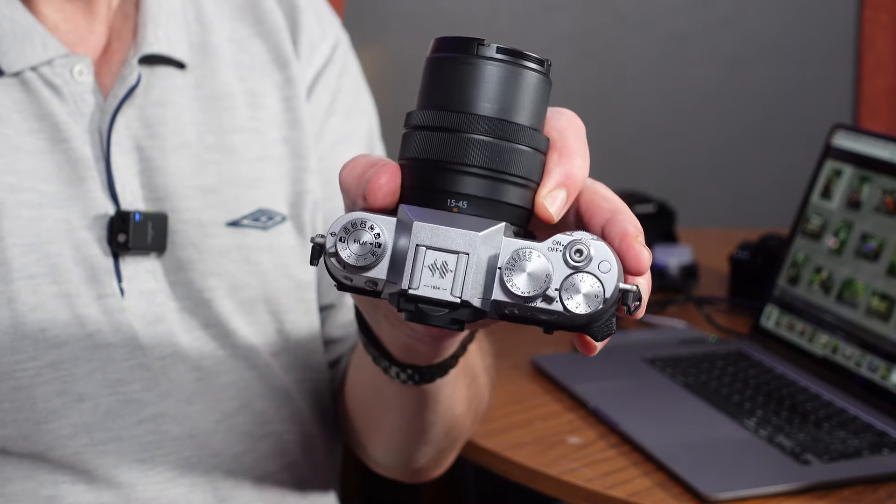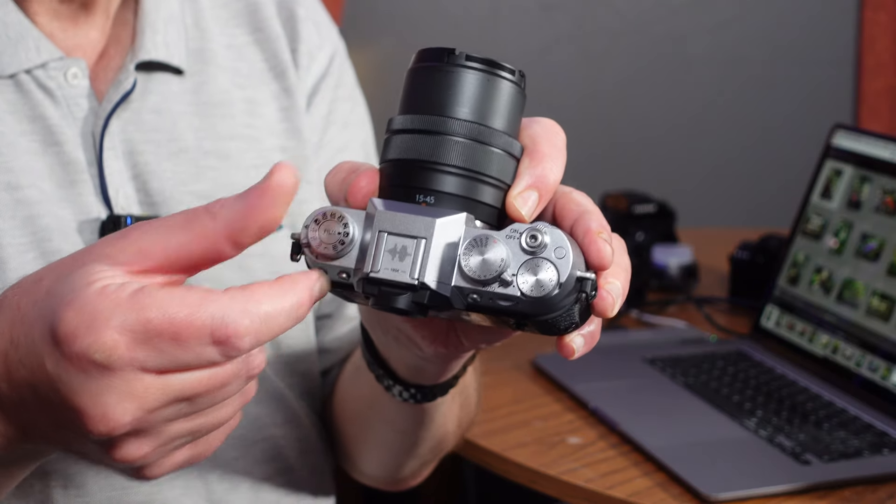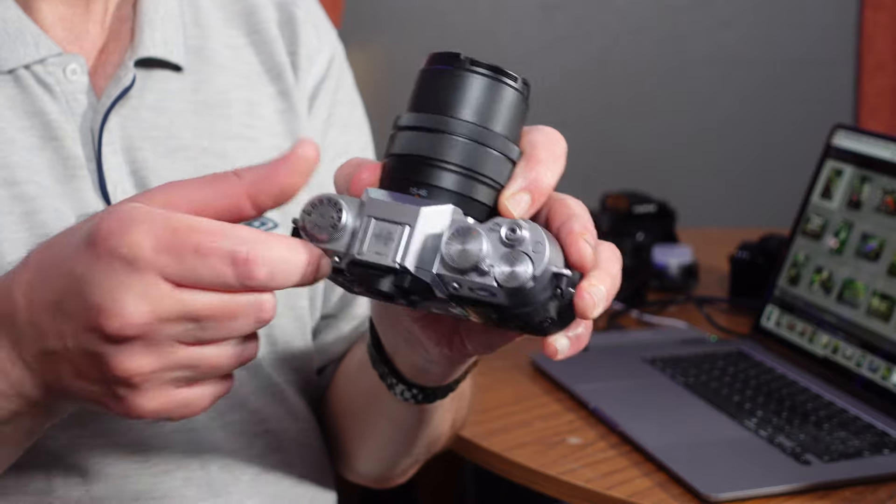The controls on the top are fairly standard for Fuji, apart from this dedicated dial for your film simulations — they only work in JPEG, by the way. You can still shoot RAW and JPEG, as I said earlier. So you get the benefits of editing in RAW, but you can get JPEGs straight out of the camera if you want to hand them to someone or upload to social media.